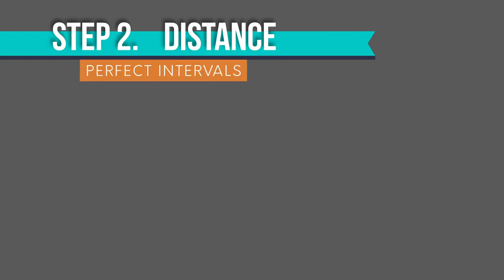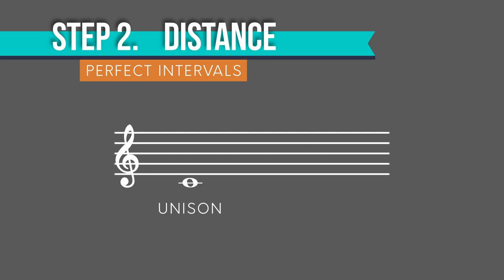Let's look at the perfect intervals first. Unisons sound like the same note, because they are, and octaves sound like the same note just further apart. The perfect fifth and the perfect fourth sound rather similar, as they are inversions of each other. So let's listen for how far apart they are.